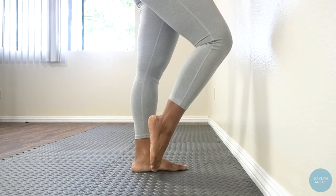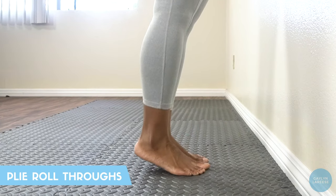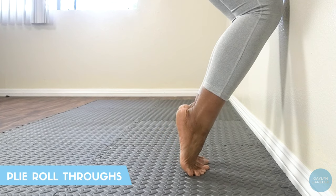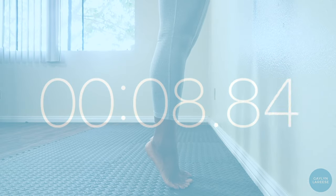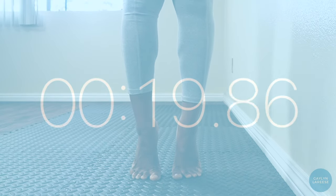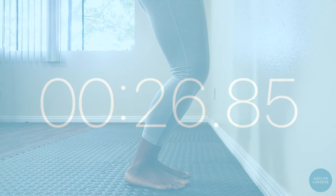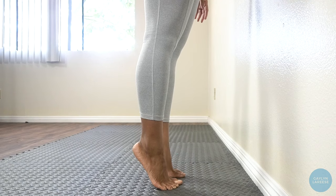Now that those Achilles and gastrocs are nice and warm, we're going to use them to do some plie roll-throughs in parallel. Make sure that when you are in plie, you're trying your hardest to keep those heels on the floor. I'll put 30 seconds on the clock. Ready, set, go. And while we're here, let's hold this relevé for 30 seconds.